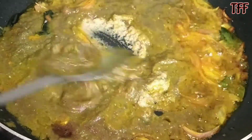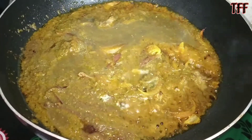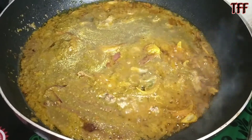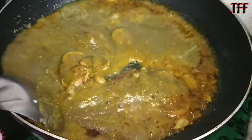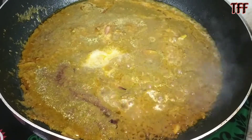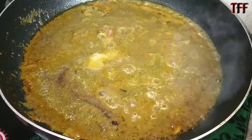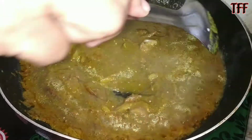I'm going to put the garlic in it. I will add a little tomato.